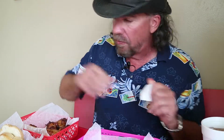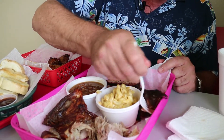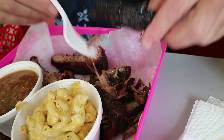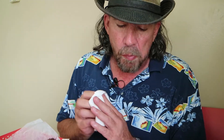All right, so let's try the beef then. Wow, look at the bark on that — and the bark on the back of that. Wow, it's just very tender, very done. Wow. That's good. That's got the good smoked flavor to it. That's a good bark on the outside. Got a hint of salt.